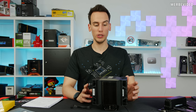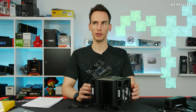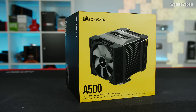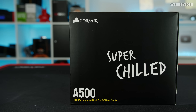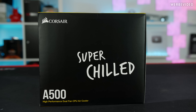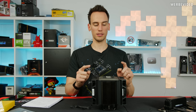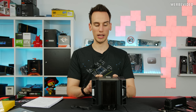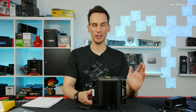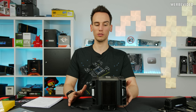The Corsair A500 is Corsair's re-entry to the air cooling market. Corsair decided to go back into the air cooling market after many years of just making AIOs, which were quite successful and have very good performance. They haven't been making an air cooling unit for about 10 years. The previous ones were the A70 and A50, which were low and mid-range air cooling units.